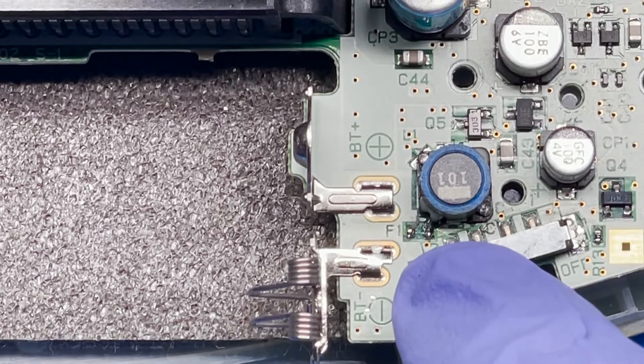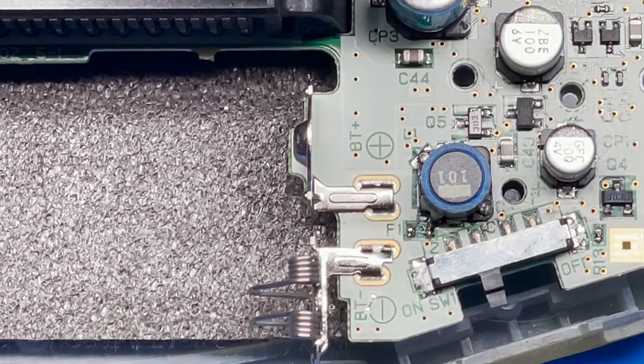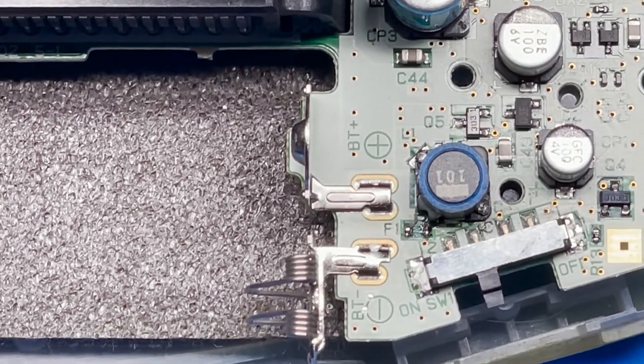Normally what I like to do is melt one side to tack it onto the board, and then the other side I simply melt on there to make sure it makes a good connection. Then we go ahead and test it. Let's go ahead and do that now.